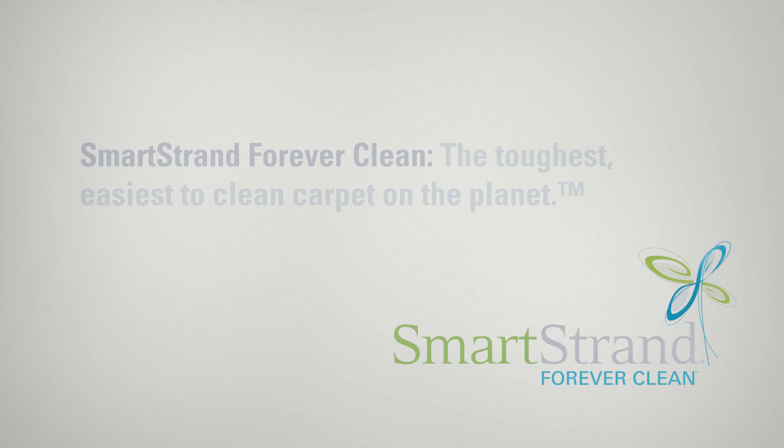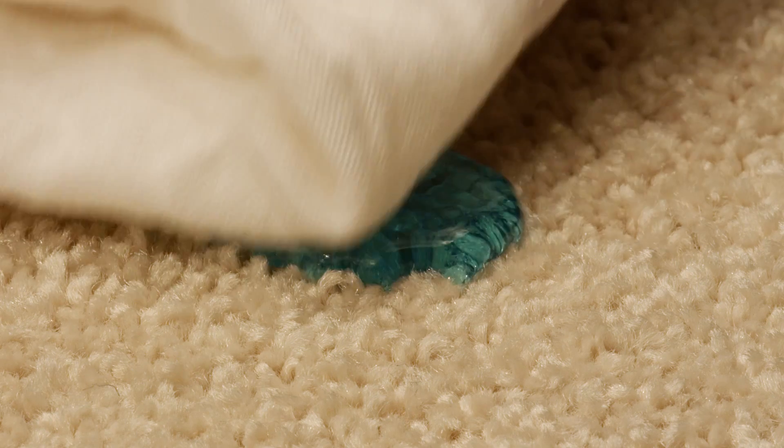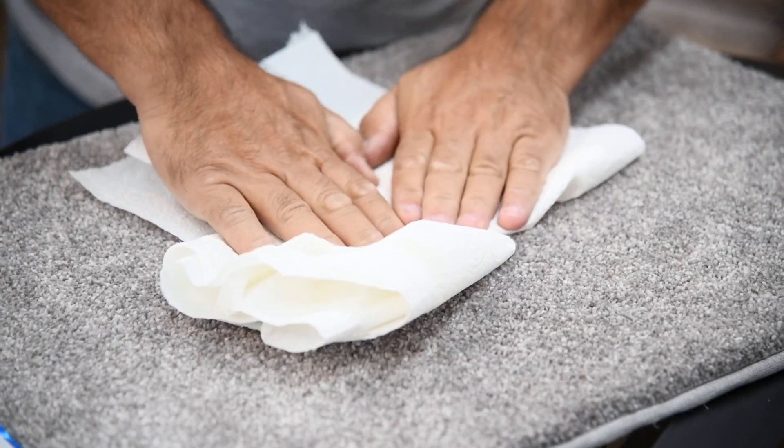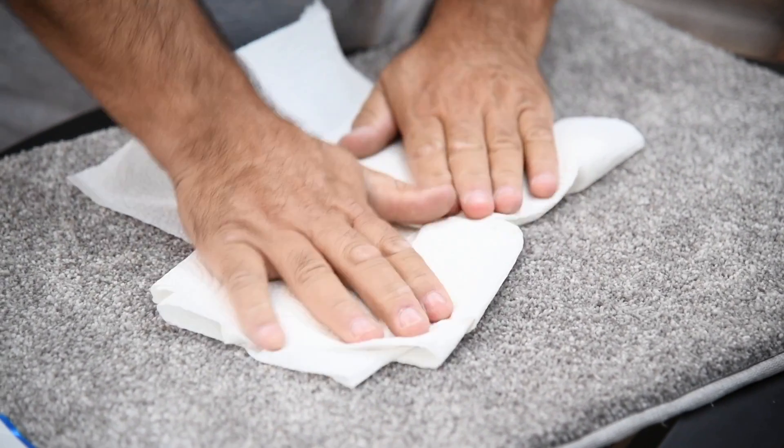If you spill something on it, you want to just get paper towels and start blotting it up. Don't use chemicals if you don't have to. So you're going to blot it. Use a lot of paper towels — don't be afraid you're going to use your whole roll and skimp on it. Just get them out, blot it up. If the stain is still there, use some warm water and then blot that up again.